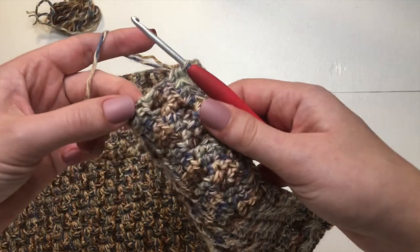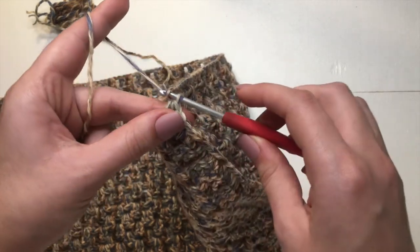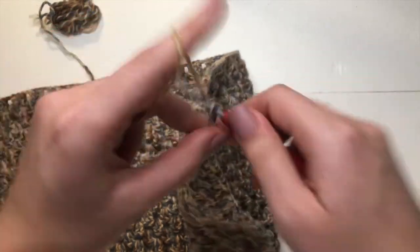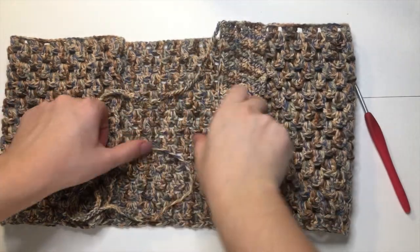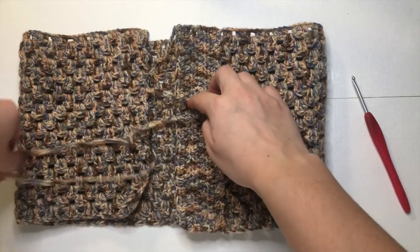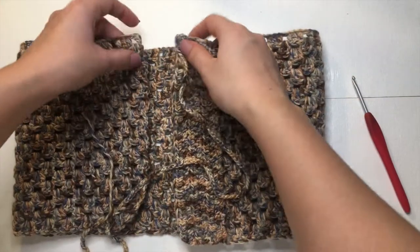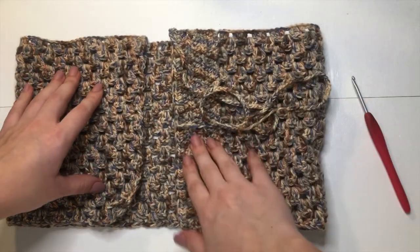Now we're going to make one of our little straps, which will just be a chain. Yarn over and pull through that first loop just like we did at the beginning. I'm going to chain up 120 — I made this chain long enough to crisscross it down the back and tie at the bottom. But you don't have to make it that long if you just want to tie it at the top.